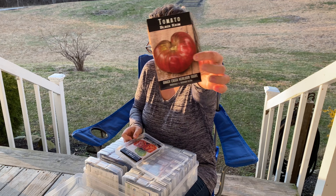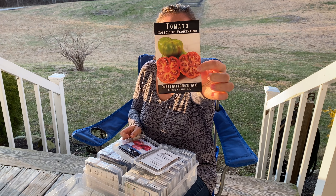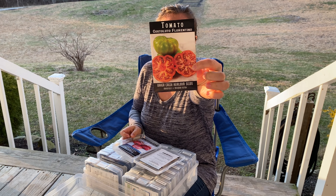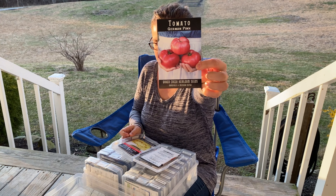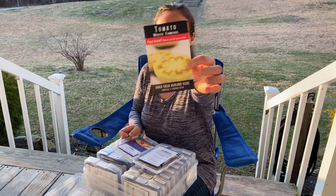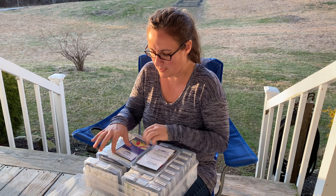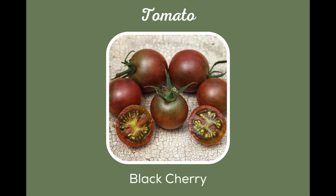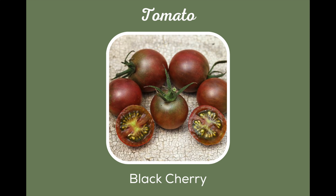Tomatoes — Black Creme, Castelluto Florentino, German Pink, and these were some white tomatoes — free seeds that I had got. And we also have some Black Cherry Purple Tomatoes. I'll have to show you what those look like.